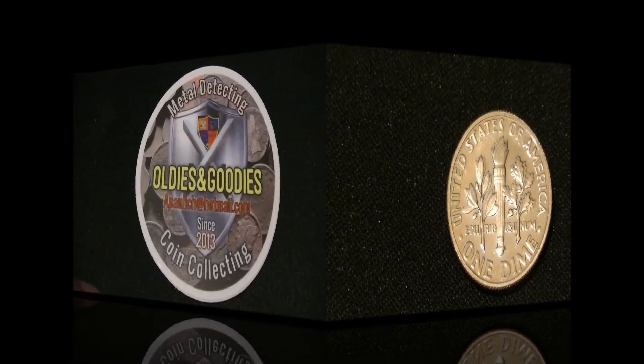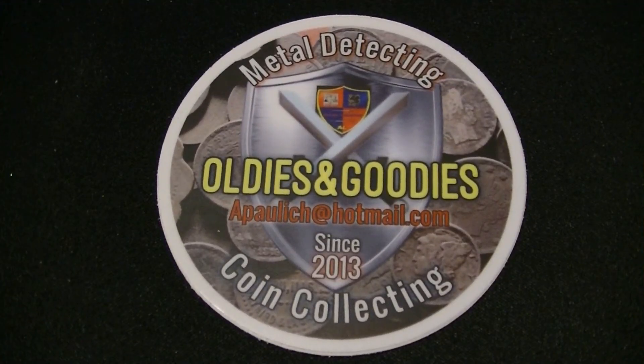I also got a sticker from Oldies and Goodies. Nice — thank you! Well, that's all I have for this quick video. Be sure to check both these great channels out.